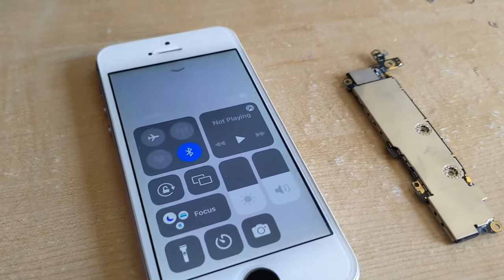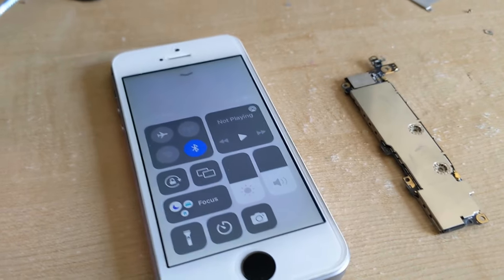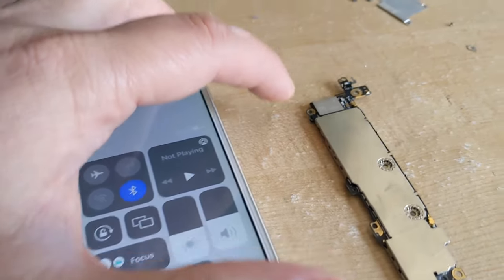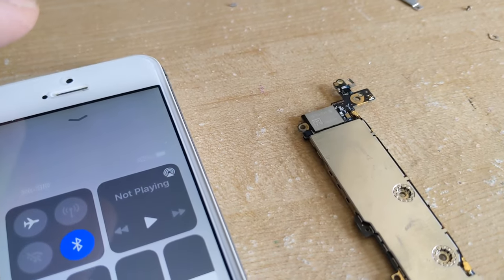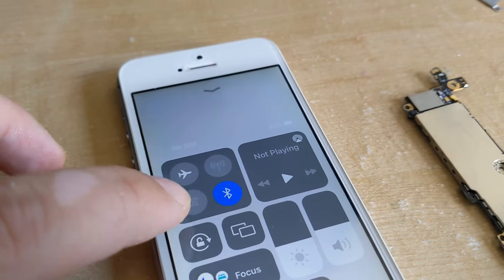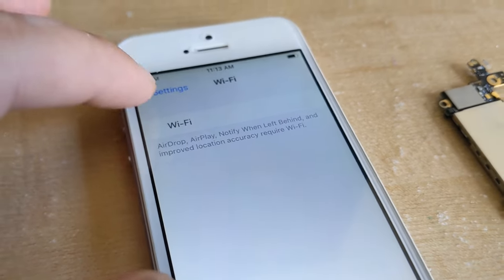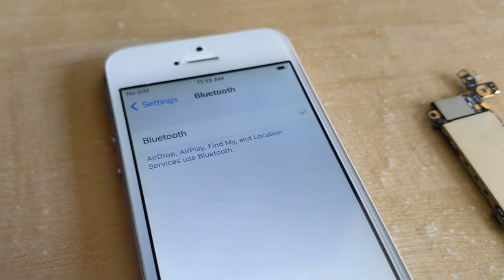My last option — besides things like factory resetting, software updates, erasing network settings — the last thing I'm going to try is heat gunning this chip for a few minutes, seeing if that might alleviate the problem. If I go into Wi-Fi it's all grayed out, and under Bluetooth it's just stuck.